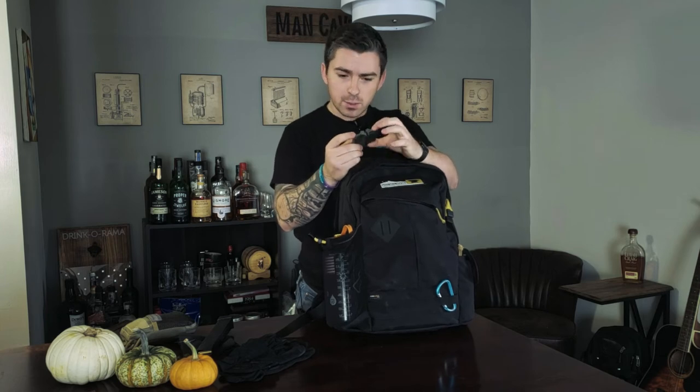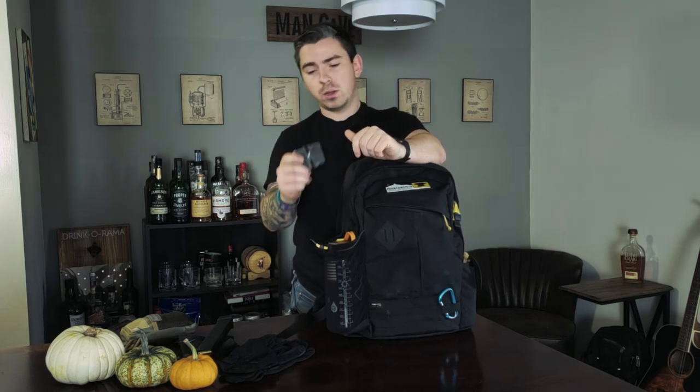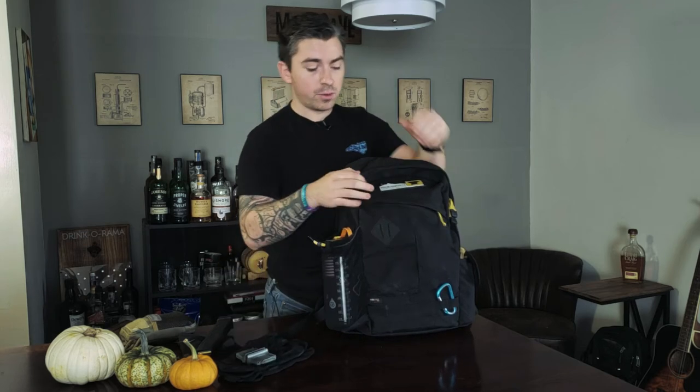Last thing in this little front pouch is a Rapala knife sharpener — basically the Walmart brand, about three bucks. If your blade gets extremely dull, you at least have two sides to give it a quick hone. It's not going to be Benchmade quality or anything like that, but it's a decent little sharpener and it takes up very little space.